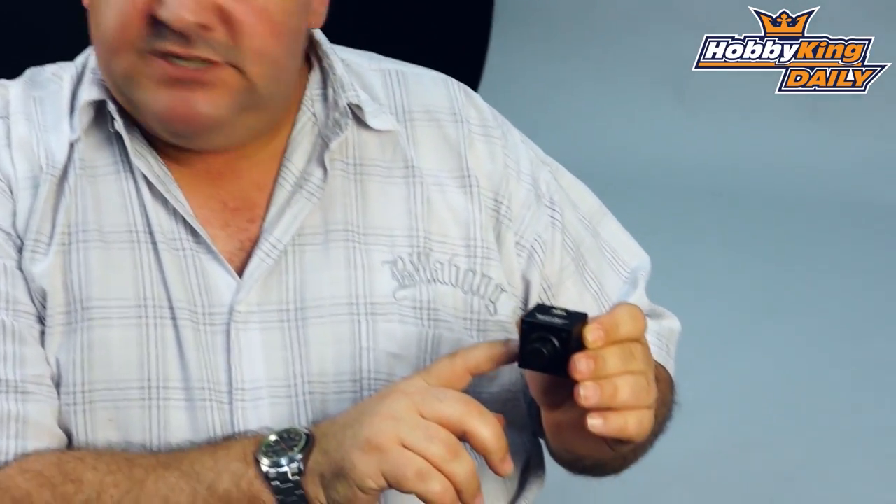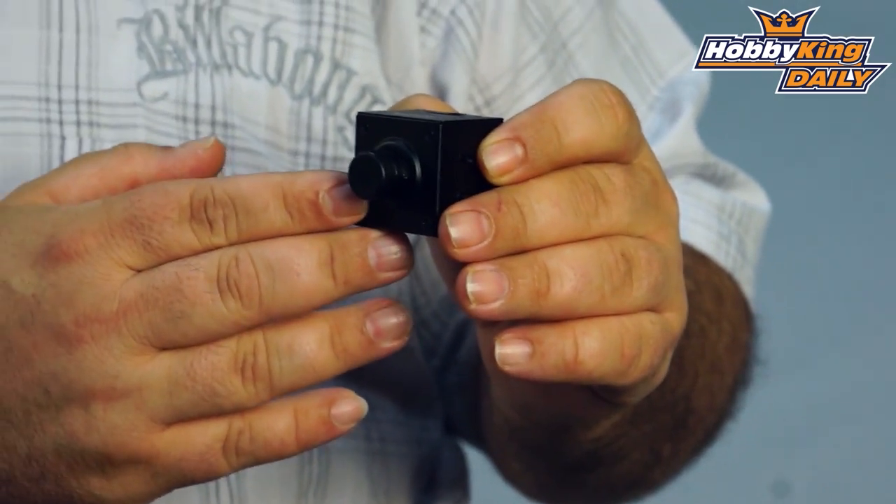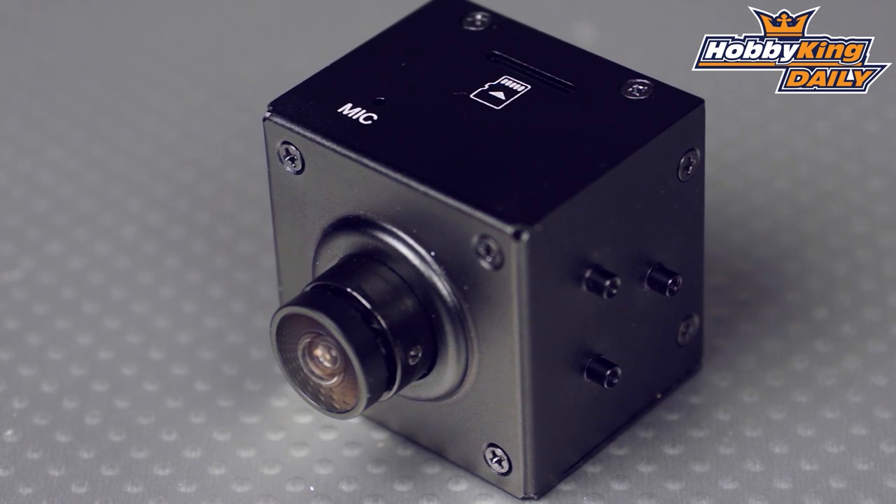Some pretty cool features on this little camera: the alloy housing makes it nice and tough and incident-resistant. It has a 146 degree field of view and a 5 megapixel CMOS sensor. It also allows you to record directly to SD — albeit micro SD.